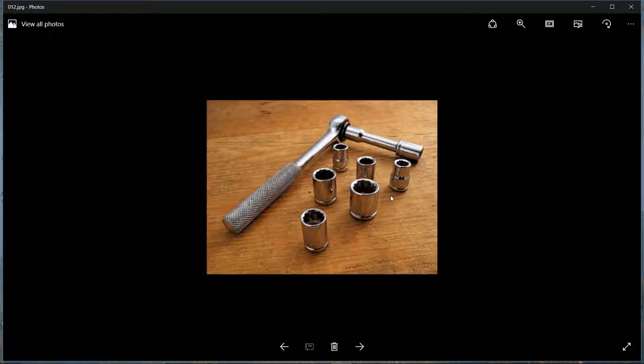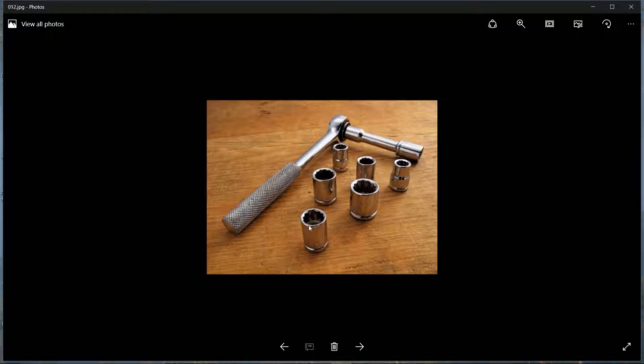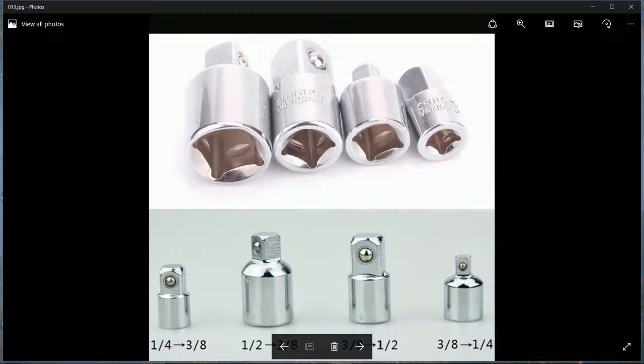Again, have a large selection of sockets. You might need to tighten one end while holding another, so you can't just have one set. Probably get three sets so you can double up.